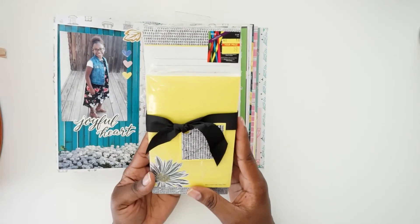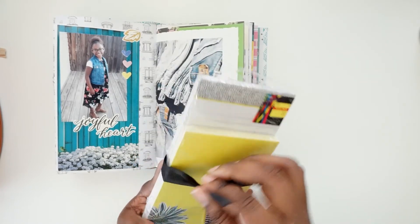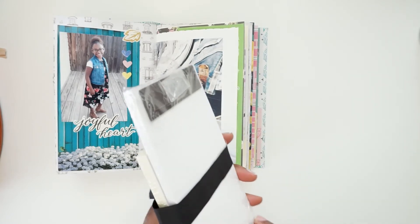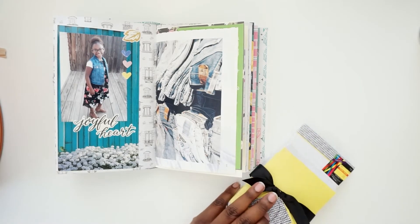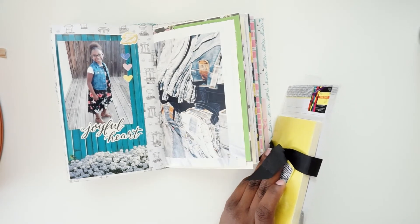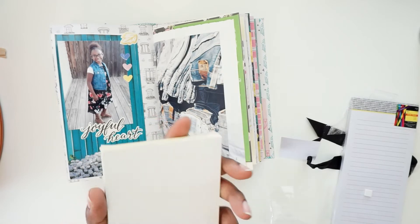Okay, I did get this from the Goodwill, I believe. I think I'm going to use this in my journal. Wow, they really kind of glued this on here — stuck this on. Let's see if I can get it off. Two sets of notepads.